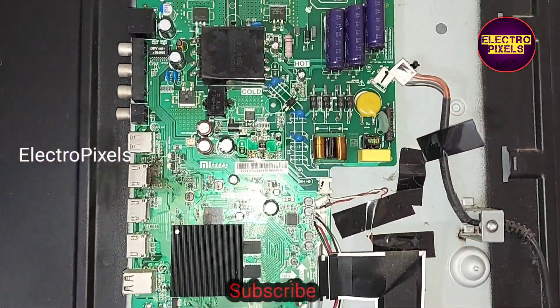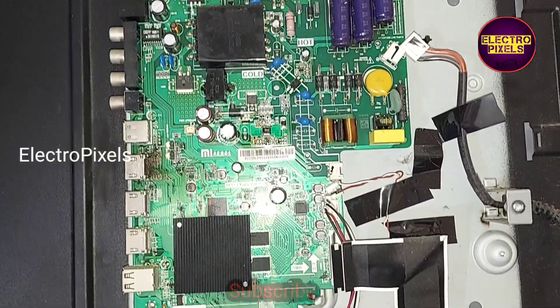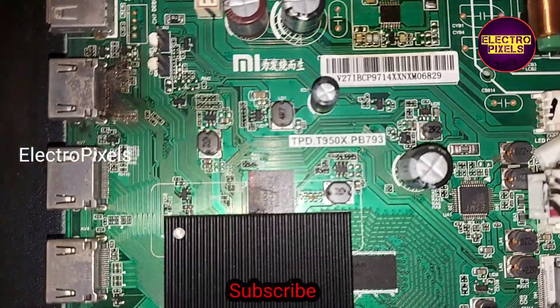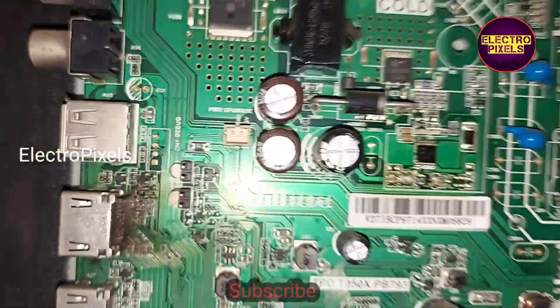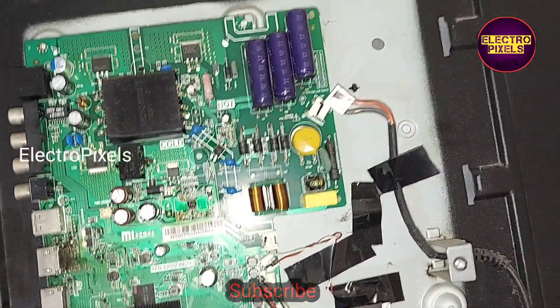You can see the bending marks on the motherboard — it is because of a lightning issue. Here you can clearly see the bending marks on the HDMI port of the motherboard.